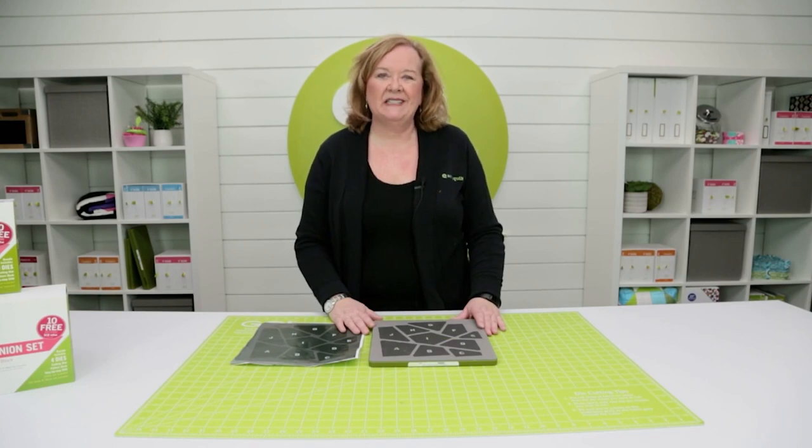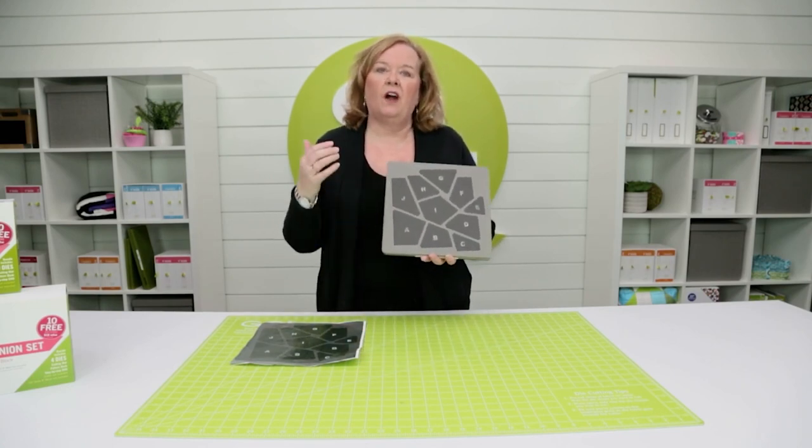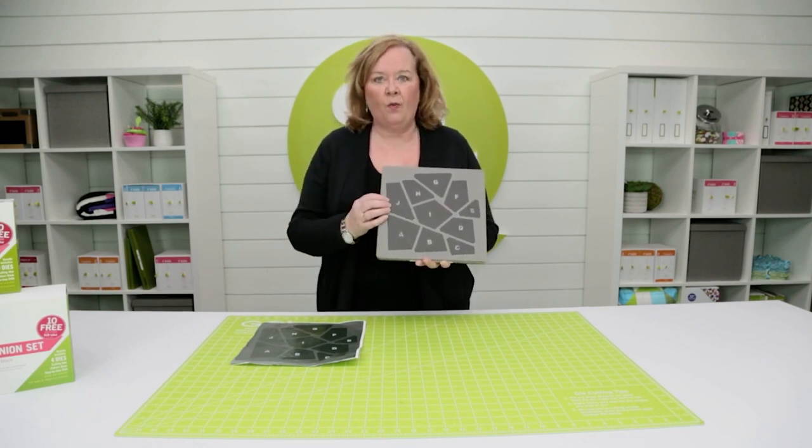Hi, I'm Pam from AccuQuilt. Here's a great tip on how to use our Go Crazy Quilt die, our Go Big Crazy Quilt, and even our Wonky Heart die.